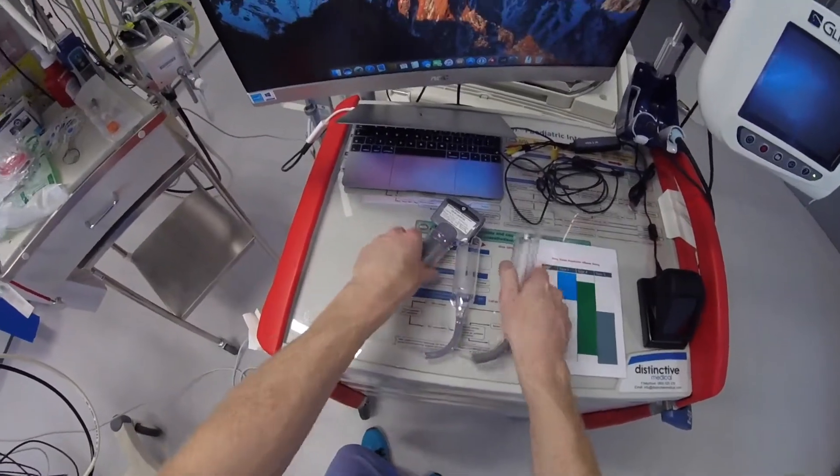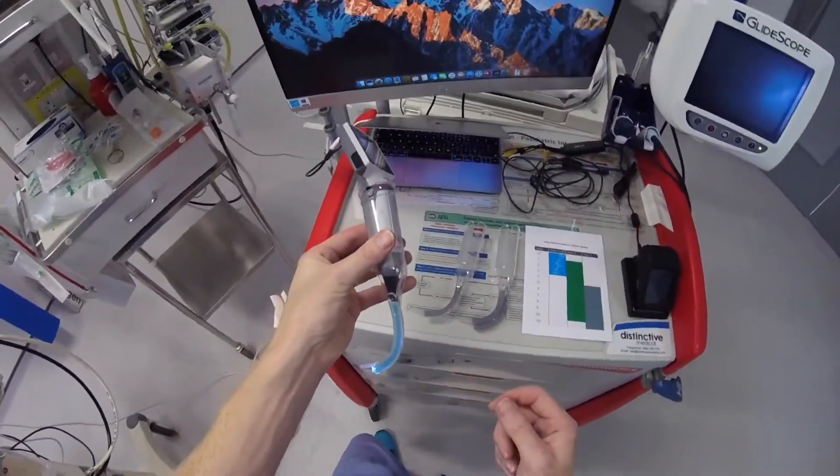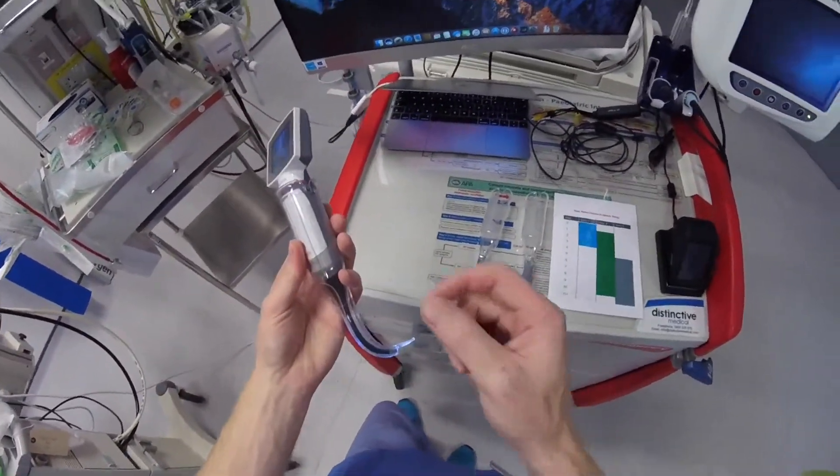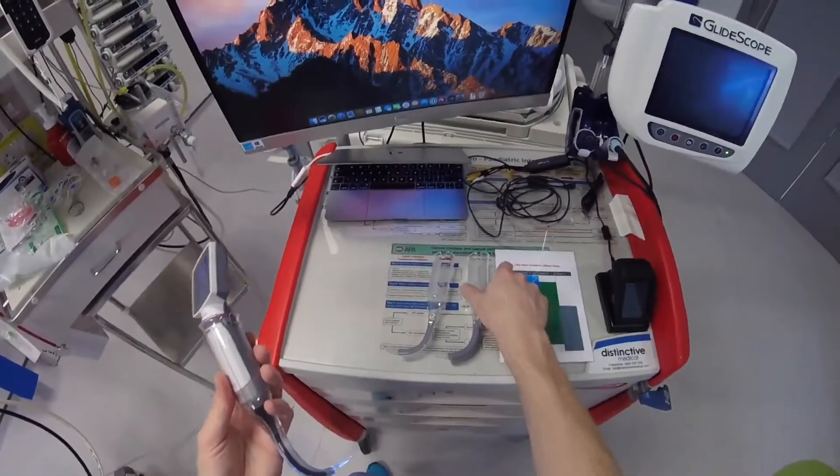The reason for that is you've got a hyper-angulated video laryngoscope, so you need some way to help you get the tube to the cords. Either you need a styletted tube, or you need a channel.